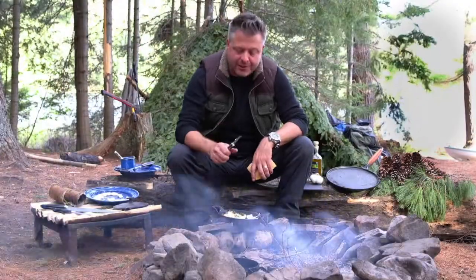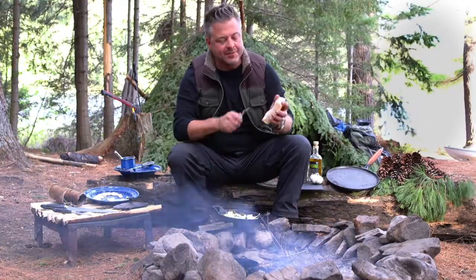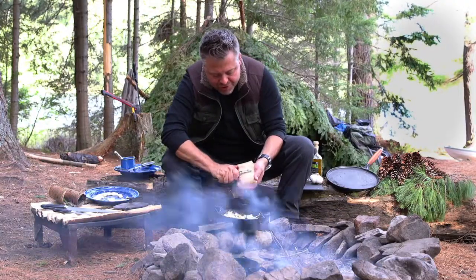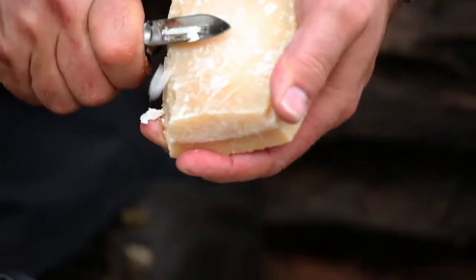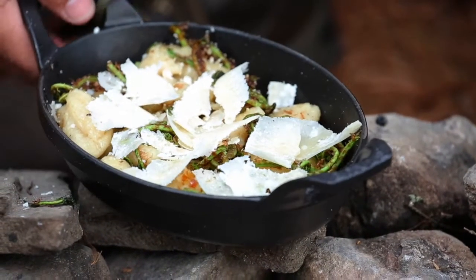With the gnocchi finished and the fiddleheads nicely sautéed, I'm going to finish with a guilty pleasure in the backwoods — it's parmesan cheese. It travels well and doesn't need to be refrigerated over a short period of time. It peels on top of this finished dish just beautifully. I can set this back in the fire for just a couple of minutes, the parmesan will heat up nicely, and that dish can go straight to the table.